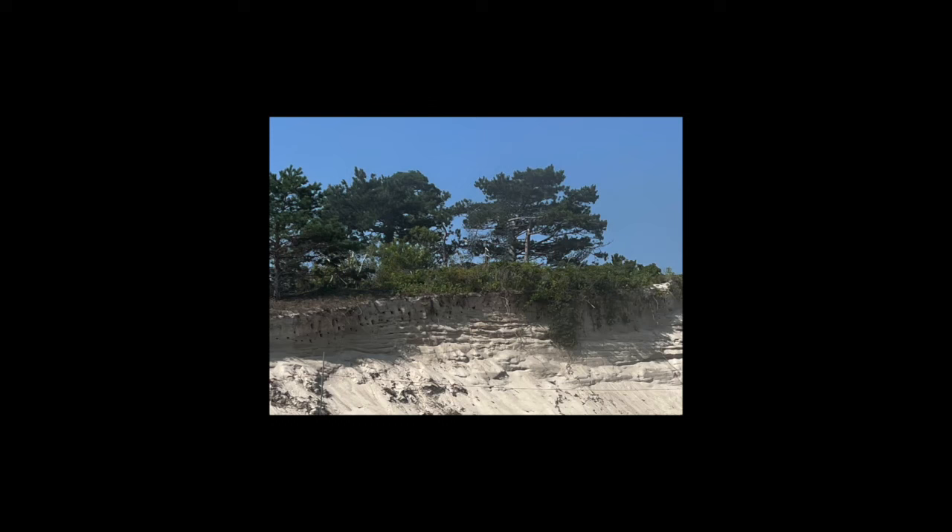Good morning everyone. We're going to do this lovely tree setting. This is on Crane Beach in Ipswich. I just love the way the trees are against the sky with the dunes and so forth.